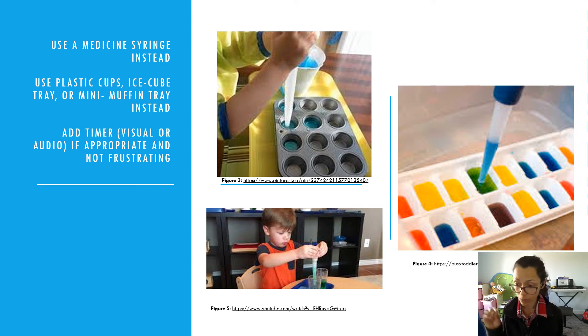You could use an ice tray, which is really small and requires precision, or a mini muffin tray. You could also use smaller, narrower plastic cups — again, the idea is using something smaller that requires more precision. Like the last activity, you could add timing. Timing can be frustrating for some children but motivating for others, so depending on your child's personality, you could do a 30-second timer and see how many ice tray cubes you can fill.